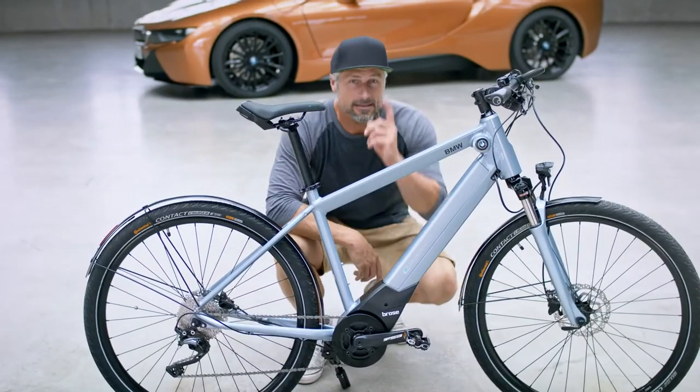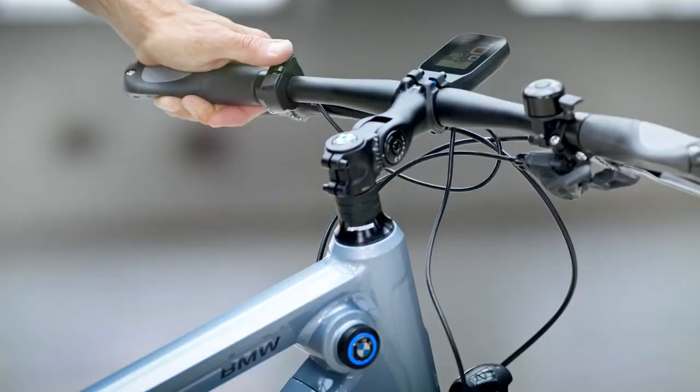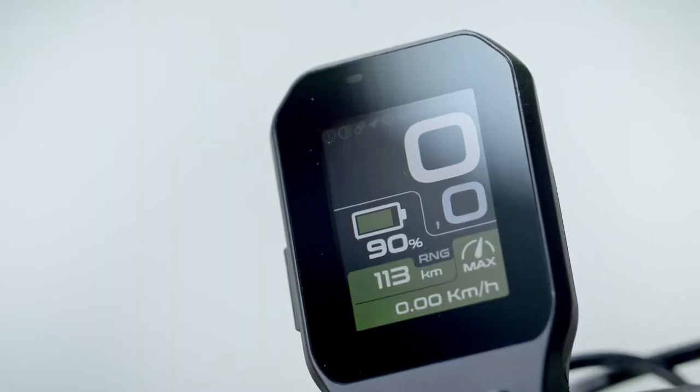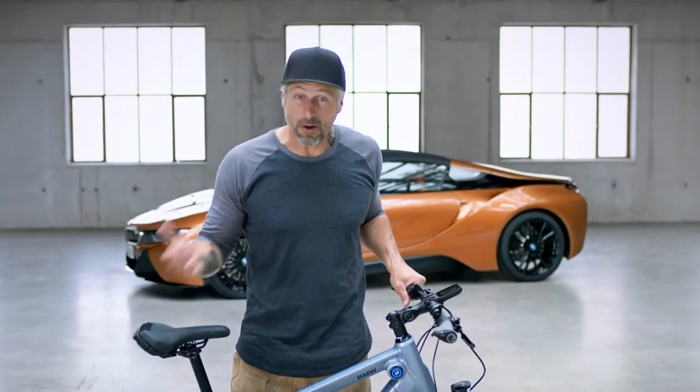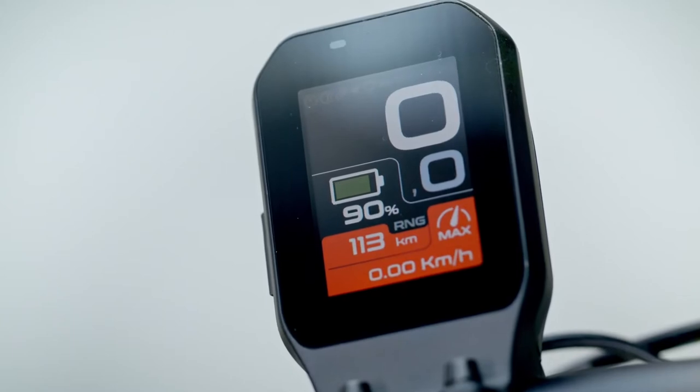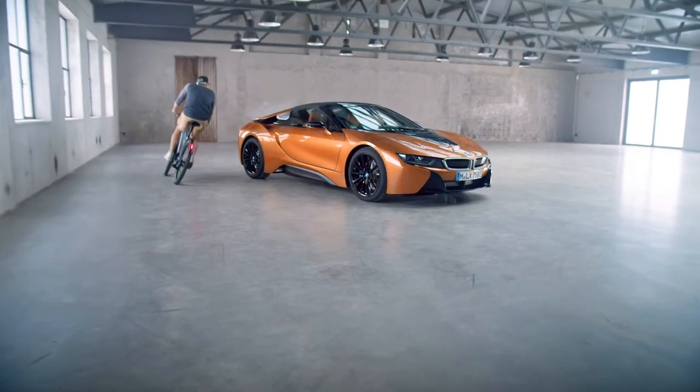How does that work? Let's have a closer look at the cockpit. You can choose between five modes. The first mode is like riding without any pedal support, but in the boost mode, you can have like four times more power that you add to the pedals.